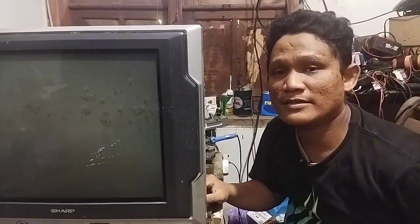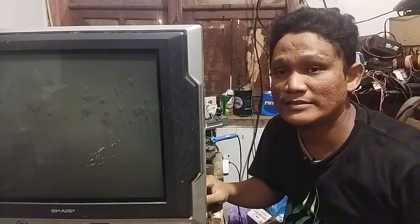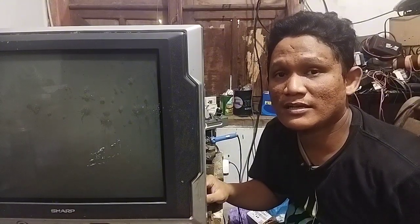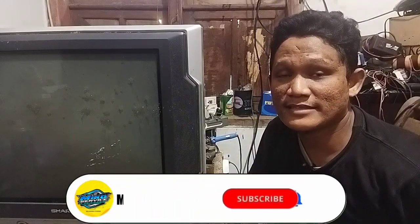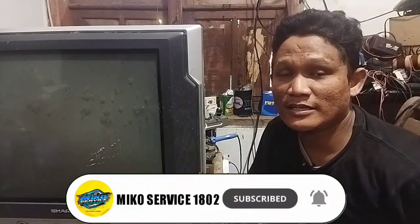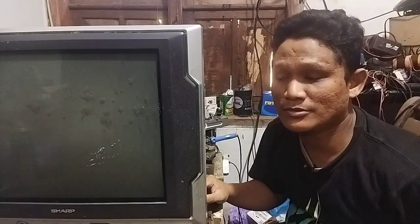Sebelum kita ke TV-nya, apabila ilmu belajar kali ini bermanfaat untuk sahabat-sahabat semuanya, mohon dukungannya dengan tekan like, subscribe, dan di-share ke sahabat-sahabat lainnya supaya ilmu yang sedikit dan yang sederhana ini bermanfaat untuk orang lain juga.